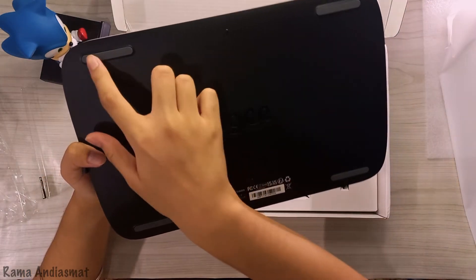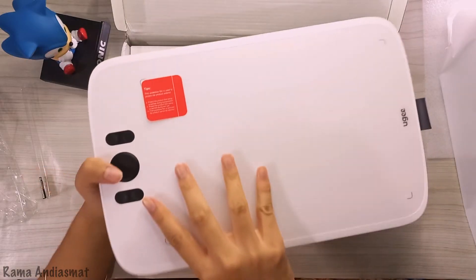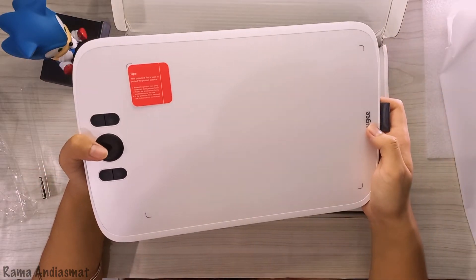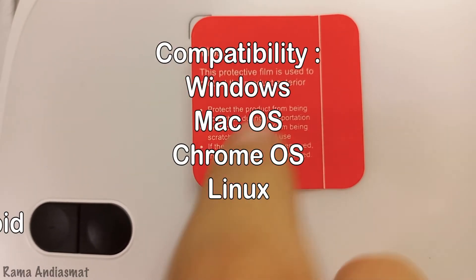This tablet won't budge on your desk thanks to its 4 grippy rubber feet. Let's talk compatibility — the UGM808 plays nice with Windows, Mac OS, Chrome OS, Linux, and even Android.